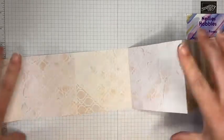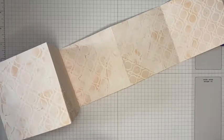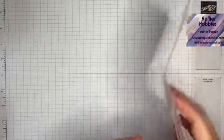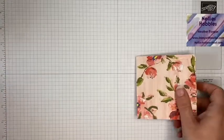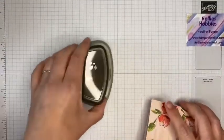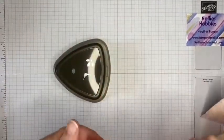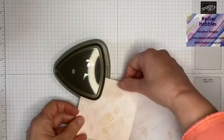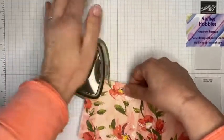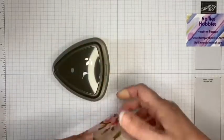That's the bones of our little album, and it goes like that. I thought it looked a bit nicer just rounding the corners, so I'm using the Detailed Trio Punch to do that — simply folding it at each bit and rounding that corner.